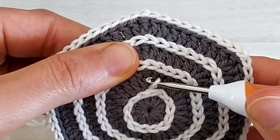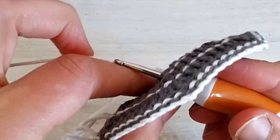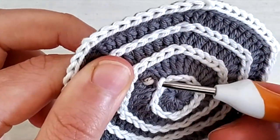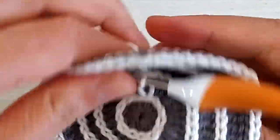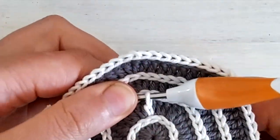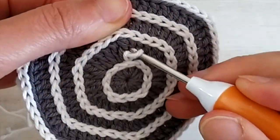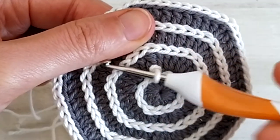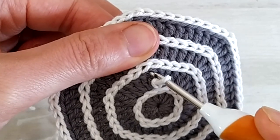So you just go into that loop, to the back of the work, yarn over and pull up a loop and slip stitch. Then for the second slip stitch on this treble, I like to insert the hook in between these two loops, so basically at the top of the stitch.